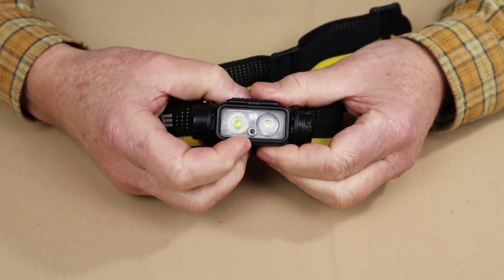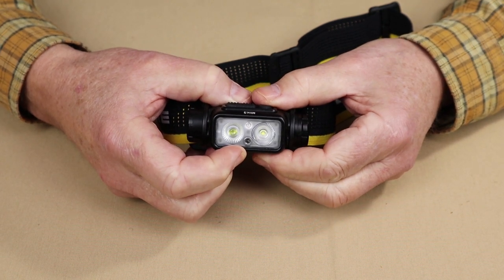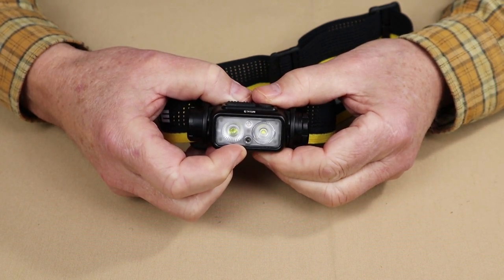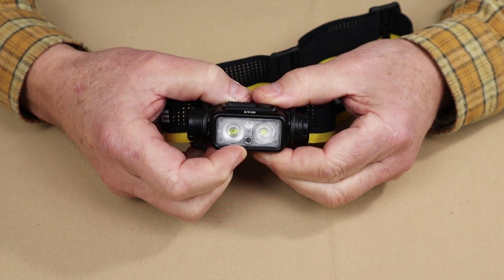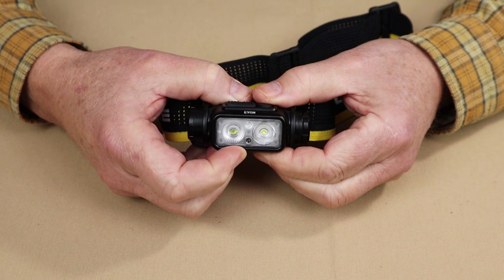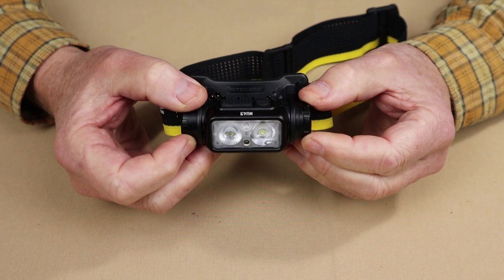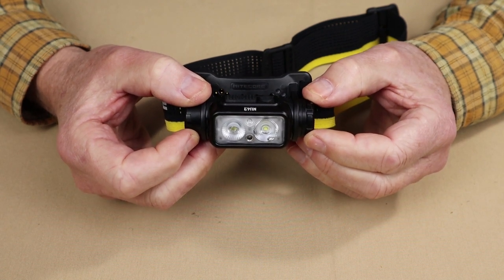A very interesting feature is that it has a proximity sensor. When the light gets too close to an object, it'll take down the lumen settings from whatever it is to low. This is intended as a safety feature to prevent overheating. It will also function while it's plugged in and charging.